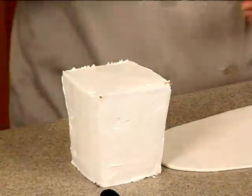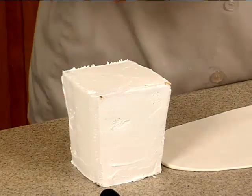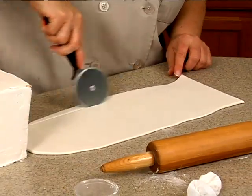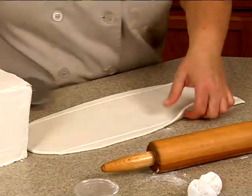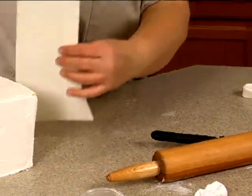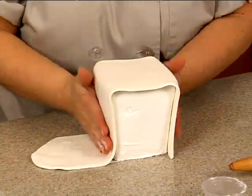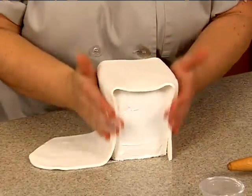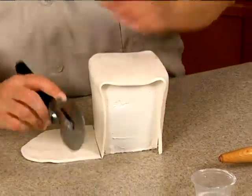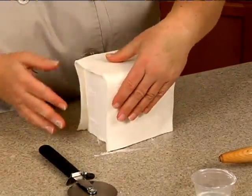It's only been in the freezer about 10 minutes but you can see I could pick it up. Let me cut a straight edge here — I can cut a little off here because I know I'm not going to need that much. What I want to do is go from this side all the way over, then down here with the pizza cutter.